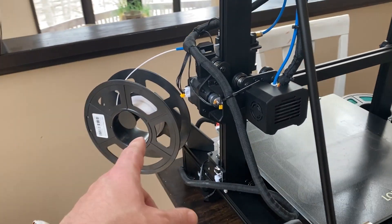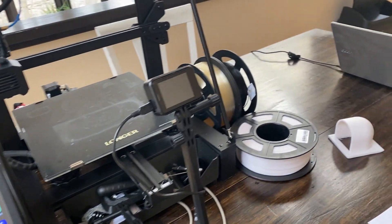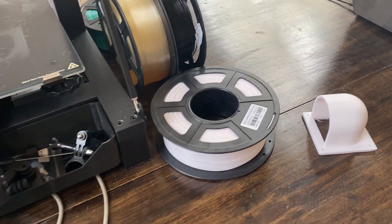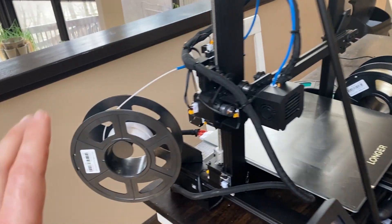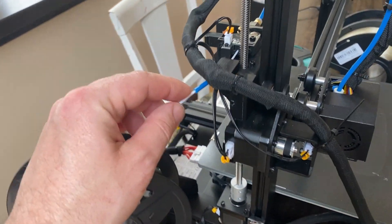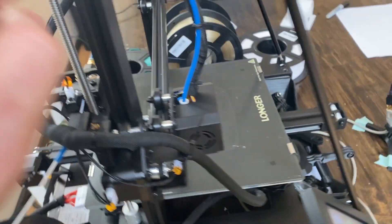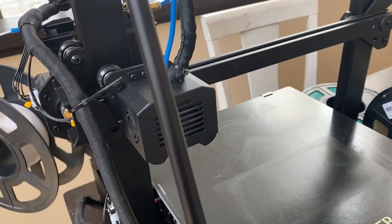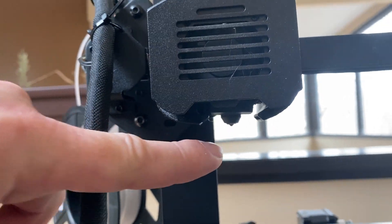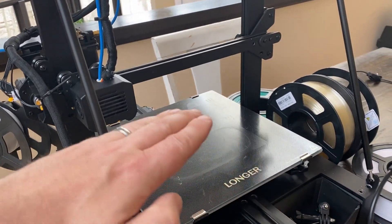This stuff is the cheaper kind - this is what most people use, it's called PLA. You can get all different colors. I got all this filament on Amazon. There's transparent, there's black, I've got green back there and a couple spools of white. Basically how this works is it takes a spool of the PLA or whatever filament you have, feeds it in through little grippers at the exact right rate, feeds it through this little tube into the nozzle.